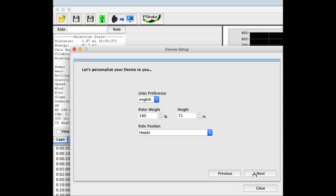Here I will select my units preference, my rider weight, and rider height. My normal ride position is on the hoods, so I leave that alone. I click Next.